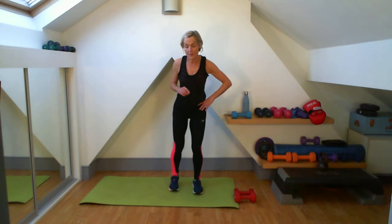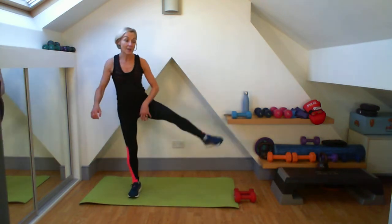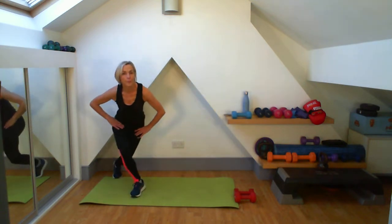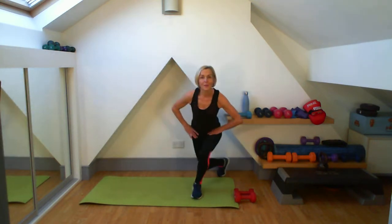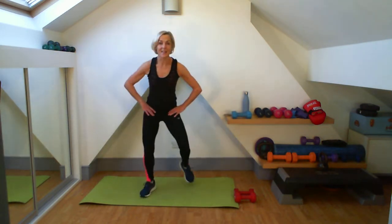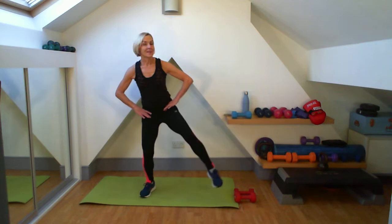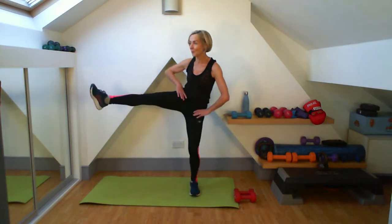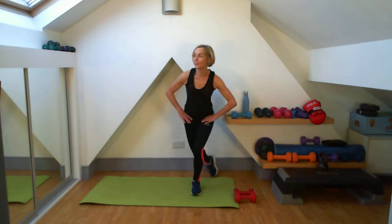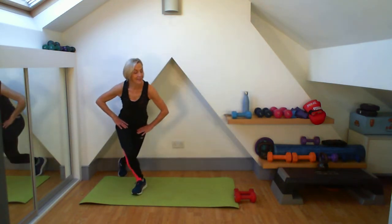Are we ready for our fifties — our fifteen skate and lift? Skate, lift it out. Five, six, seven, eight, nine, ten. Lovely.